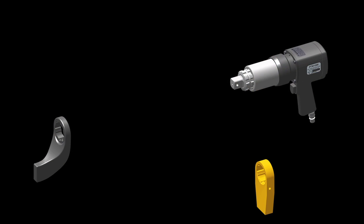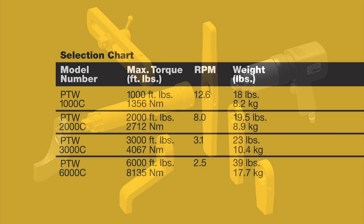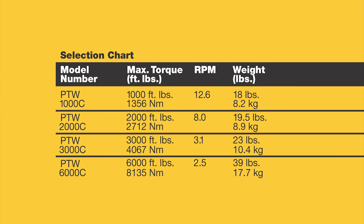You can also order a wide range of optional accessories. Four PTW models are available with maximum torque ratings from 1,000 to 6,000 foot-pounds.